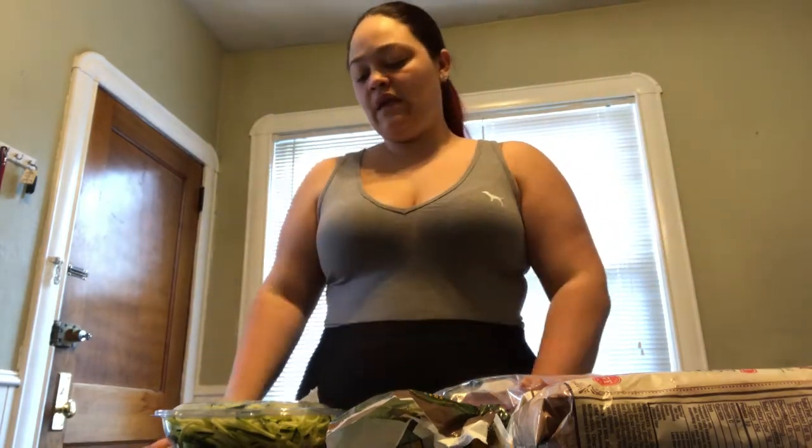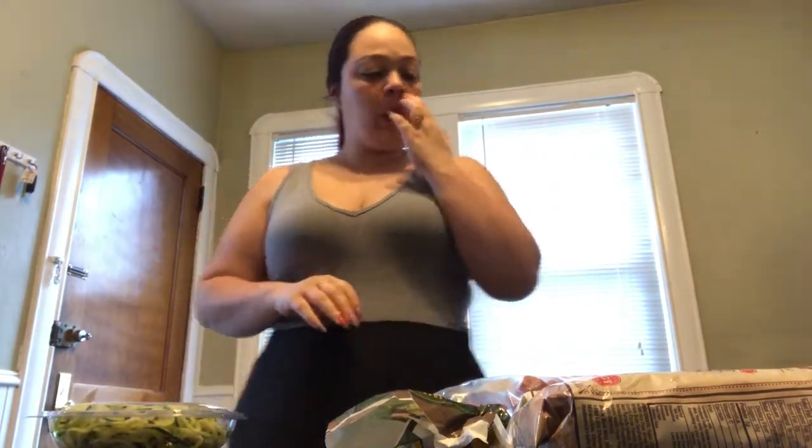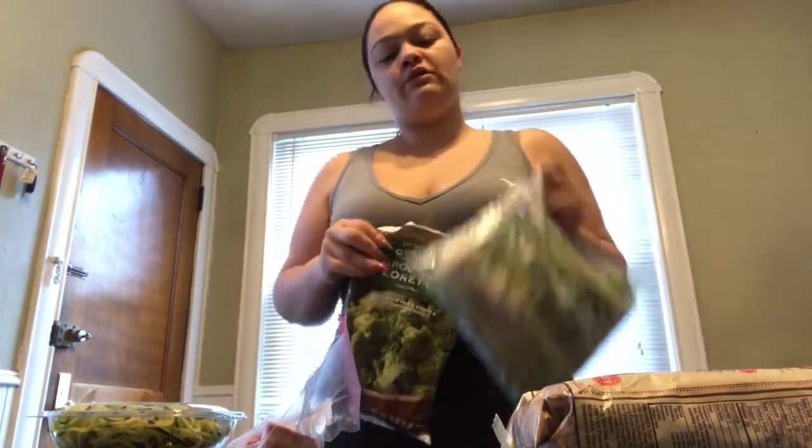So I'm actually going to be cooking today and I want to show you guys what I'm making. Today I am making zucchini noodles, which I got at Trader Joe's — you'll see that Trader Joe's haul before you see this. So I'm going to make zucchini noodles with broccoli florets and French green beans.